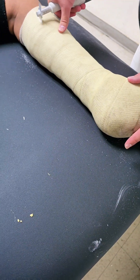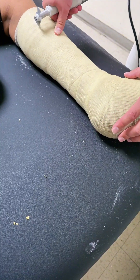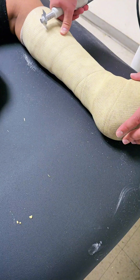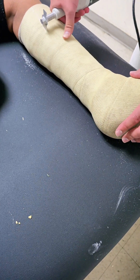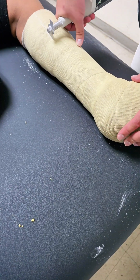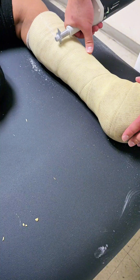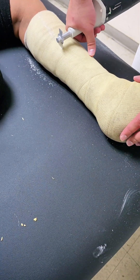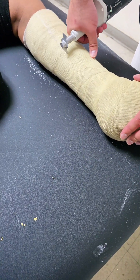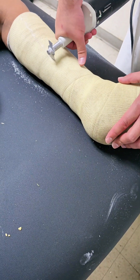Before we get started, let's talk about the tools you'll need. The primary tool is, of course, the cast saw — a specialized instrument designed to cut through the hard fiberglass material without harming the skin underneath. You'll also need a cast spreader, bandage scissors, and some padding materials. Always make sure your tools are clean and in good working order before beginning. Equally important is preparing the patient: explain the process to them so they know what to expect, and ensure they are comfortable and relaxed. This can help reduce any anxiety and make the process smoother for everyone involved.